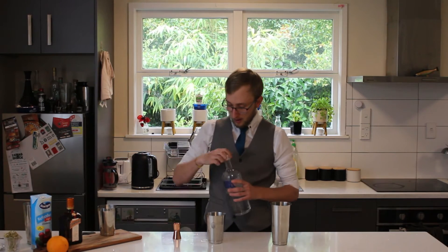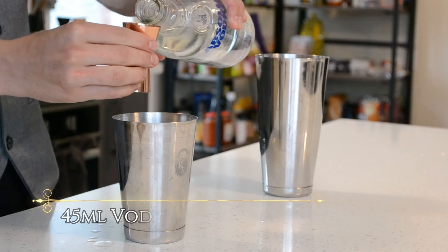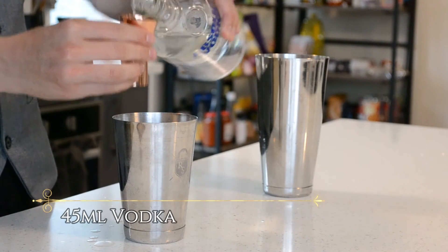Then we're going to go 45ml of vodka. It's a pretty hearty drink for you. Going with Absolut as always.